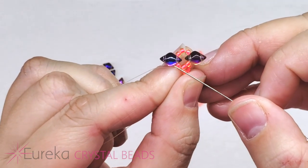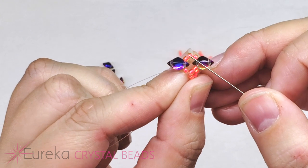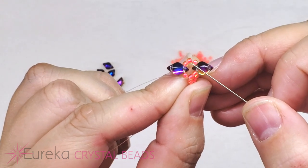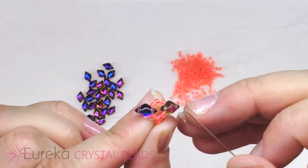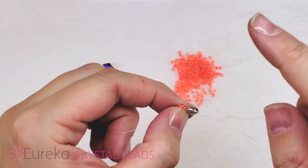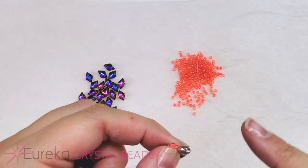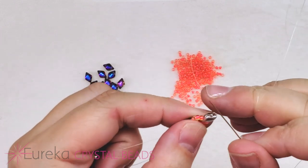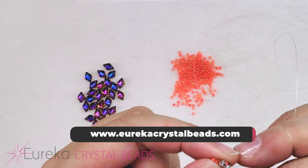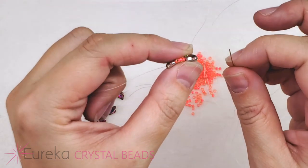I want to exit out of the middle of those three 11s — so out of that second bead in that little group of three. It's okay if they seem a little floppy or loose; this is all going to get reinforced later as we add in 15s. So don't worry too much if it's not super tight — it will get tighter later. And again, just check those second holes.